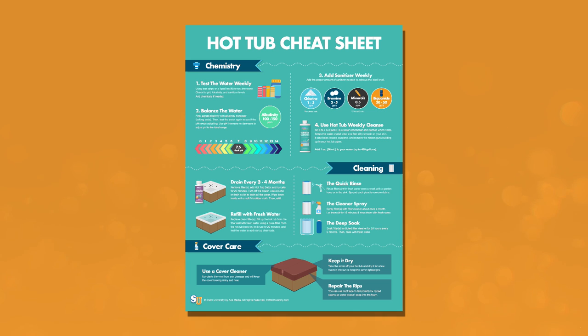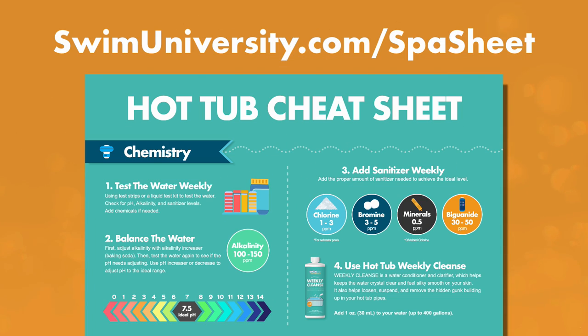Real quick before we continue, if you want more help taking care of your hot tub, be sure to grab our free hot tub cheat sheet at swimmingdiversity.com/spa-sheet. It's totally free and will help keep your hot tub clean and clear throughout the year.